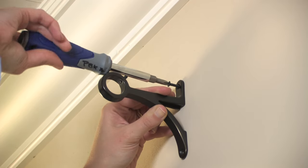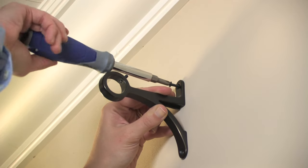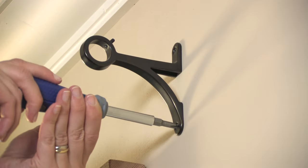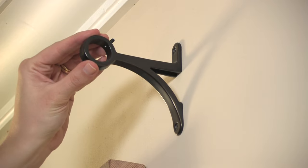For stud mounting, align the bracket holes with the pre-drilled holes. Insert screws and tighten with a Phillips head screwdriver or drill until the bracket is firmly attached to the wall.